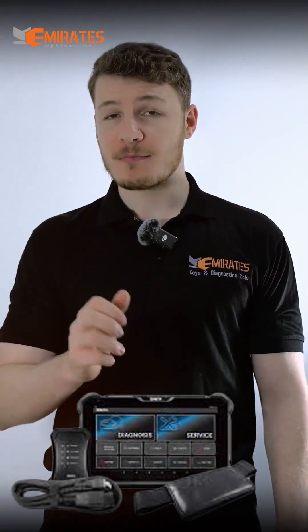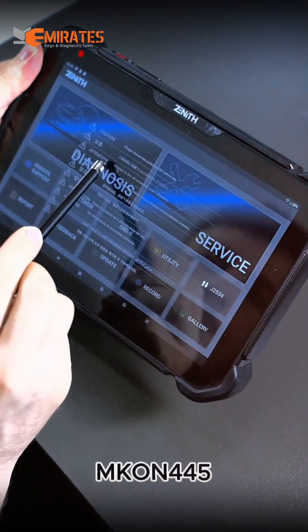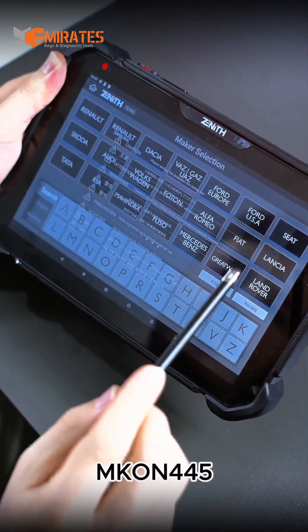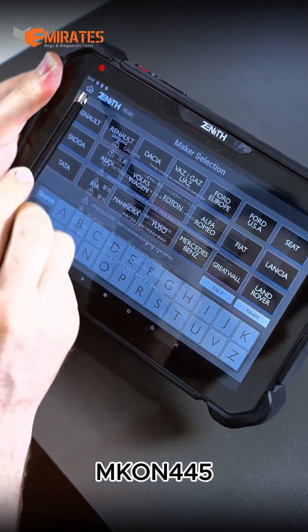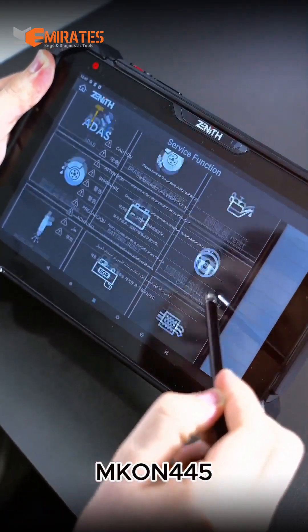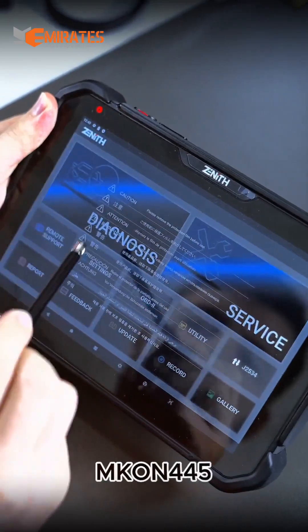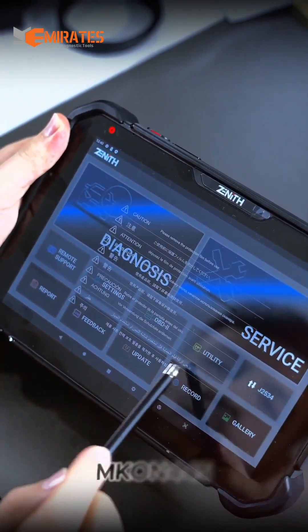Zenith Z7 Lite from the famous Korean company Zenith. This device is a powerful diagnostic tool that supports the topology system, system list, ADAS, EV cars diagnostic and battery management. It also gives you the code search where it can direct you to Google search to know more about the code.